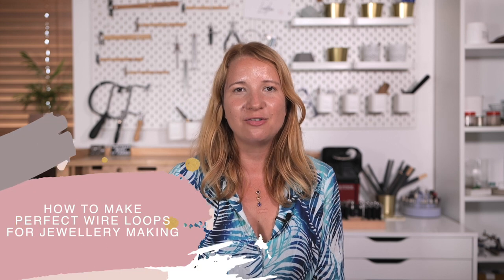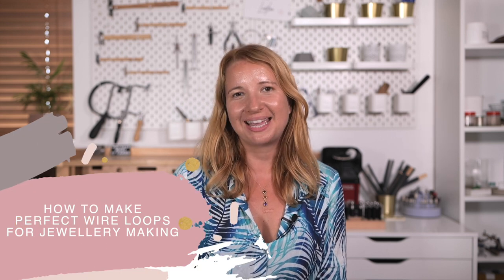Hello and welcome, my name's Jessica Rose. In this short video I'm going to show you how to make a perfect loop in wire for your jewellery making.